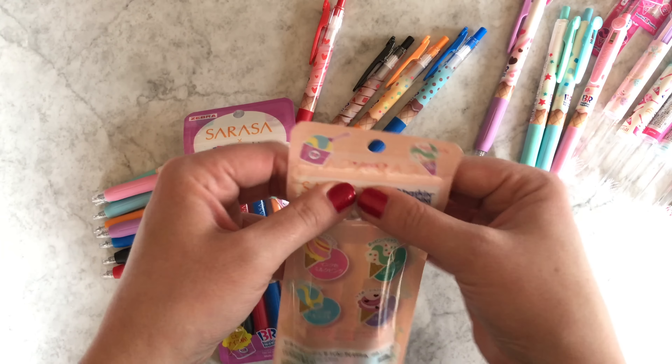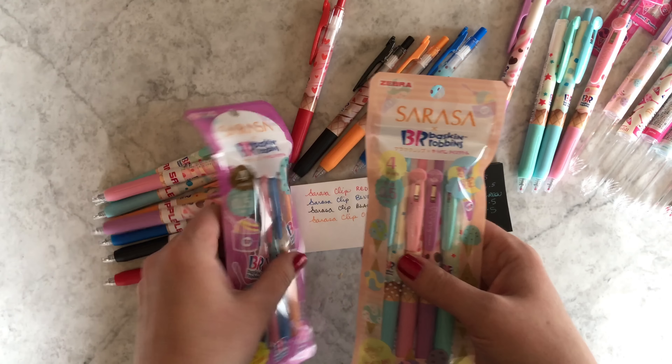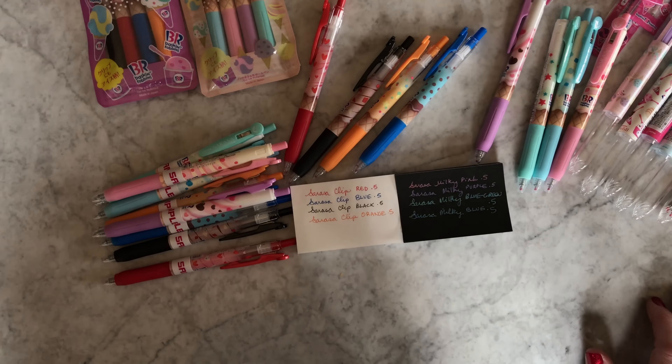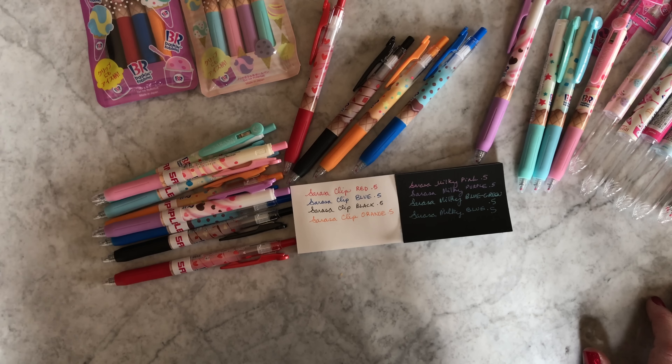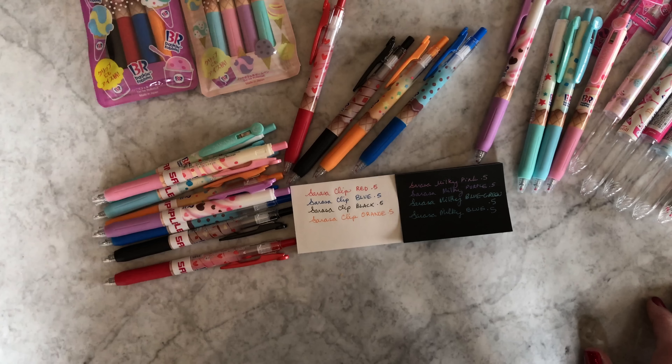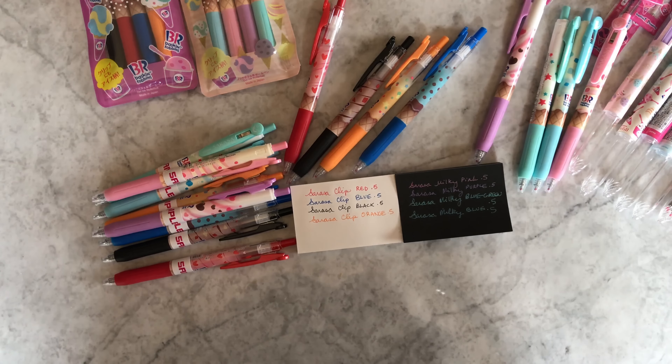So that is the Baskin Robbins — or as they call it in Japan, 31 Flavors — collaboration with Zebra Sarasa. Right now I'm especially excited about the Pre-Fill, so have a great day and let me know if you have any questions.